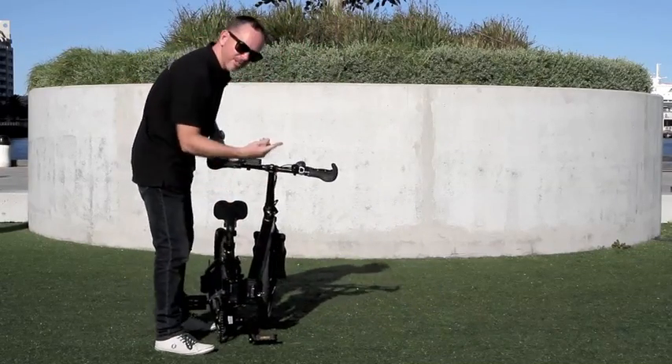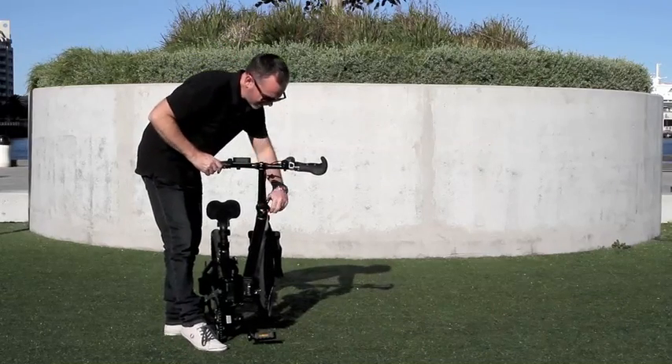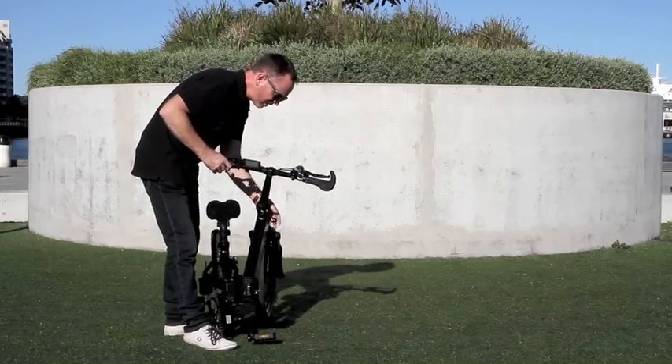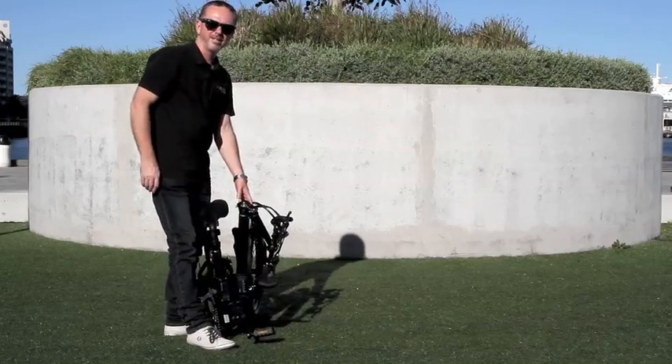You can spin that around and you can also fold down the headset by releasing this safety catch, releasing this bigger lever, and you can see the stem folds down as well.